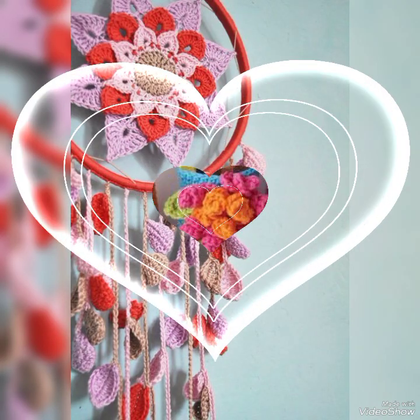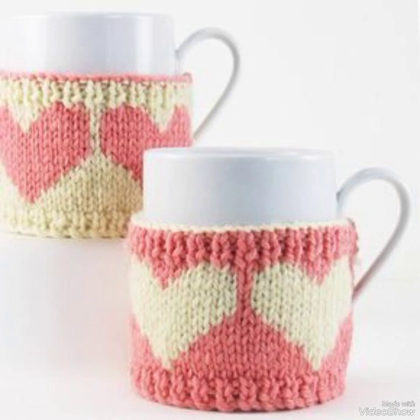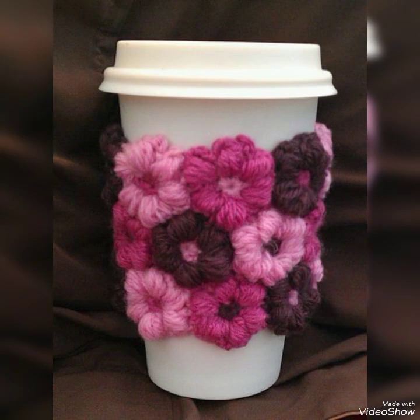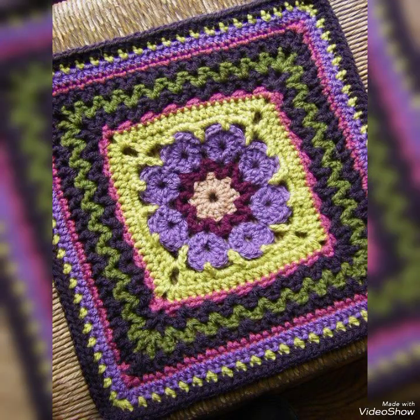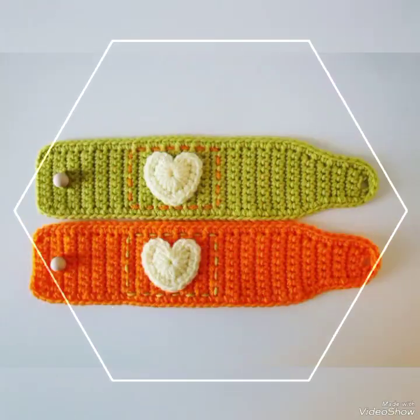Bismillahirrahmanirrahim. Assalamualaikum friends, welcome back to my channel. In this video I am going to show you handkerchief decoration ideas which are very beautiful. I hope you will feel good for home decoration and kitchen decoration. In this video you will have a lot of color combinations and beautiful ideas.